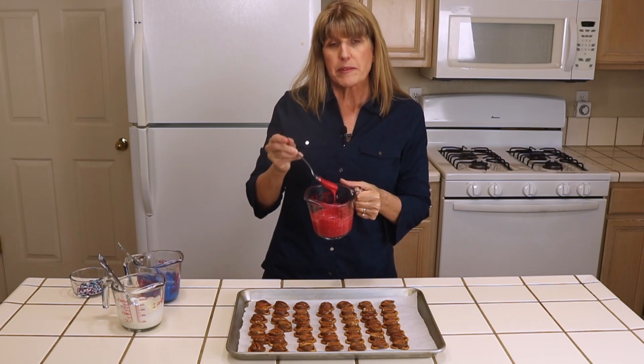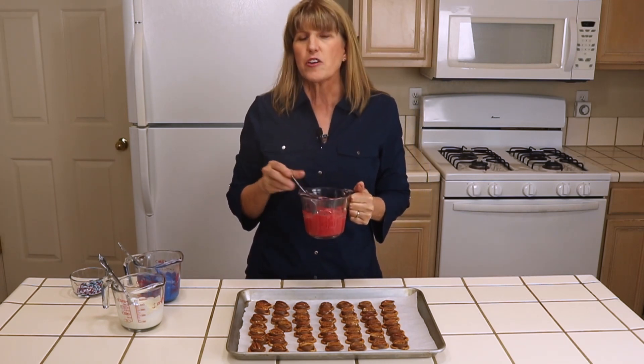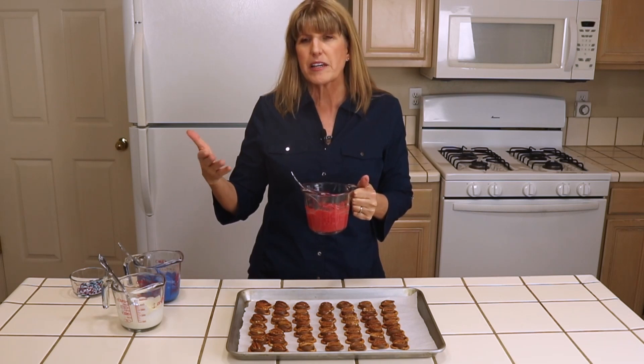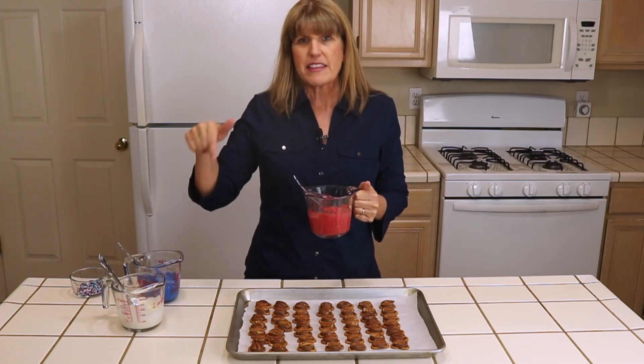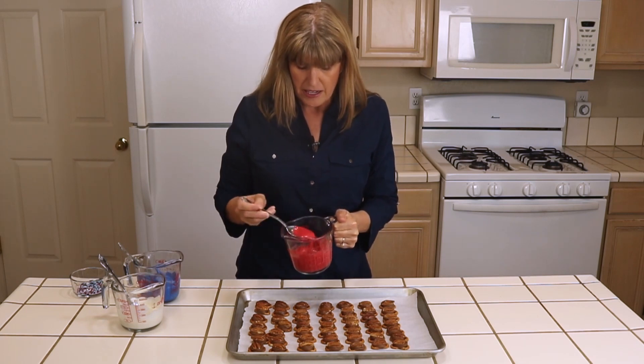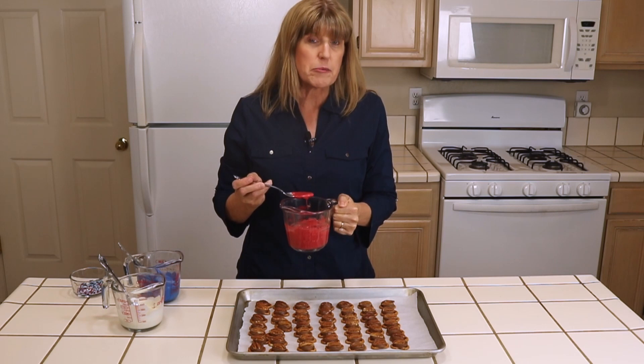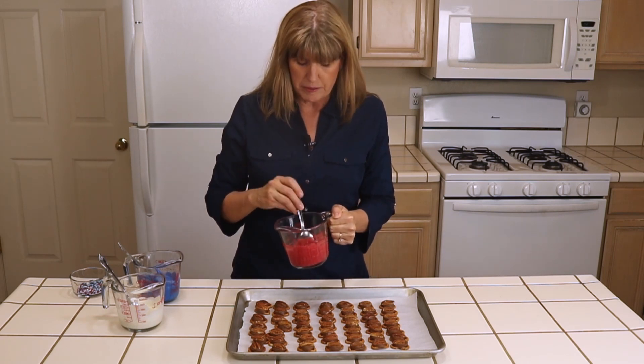I have melted candy melts. You can get Wilton candy melts or other brands — you can find them at Walmart or Michaels. I'll share a link down below so you can see. You melt them on half power for a couple of minutes, and you don't go longer than a minute without stirring them.